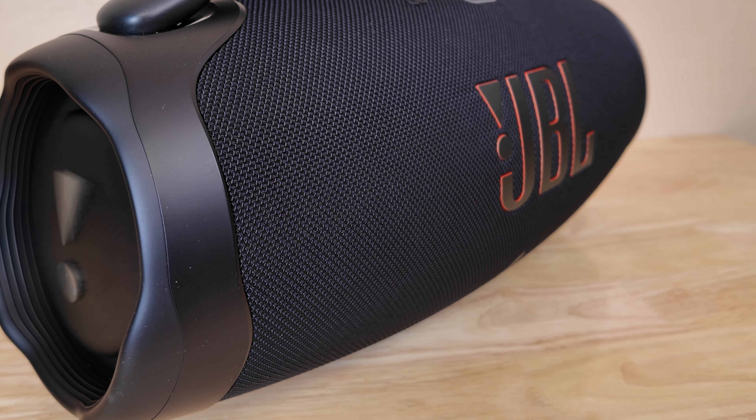Let's be honest — lugging around a giant speaker isn't ideal. Portability is really important when it comes to anything outdoors. The JBL Boombox 3 weighs 21 pounds — that's like carrying a toddler on your shoulder. Not exactly something you want to bring on your next adventure. It does have a metal handle which felt good, but your arm will be tired after carrying it for a while.